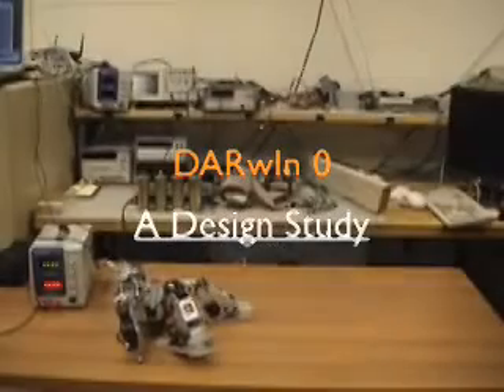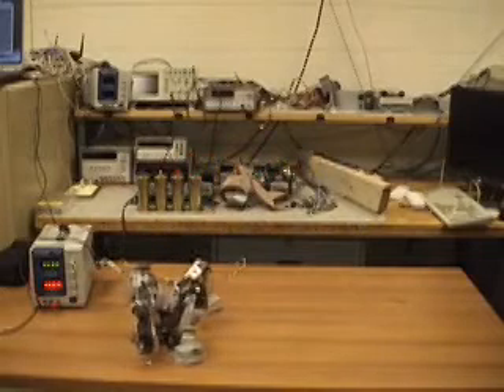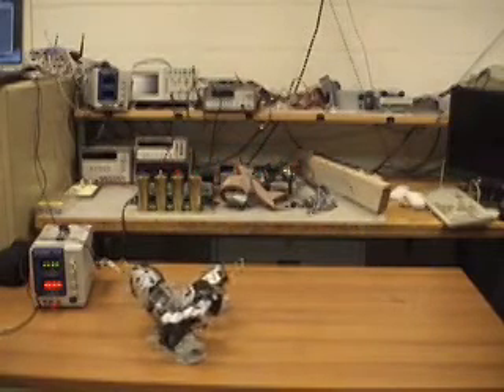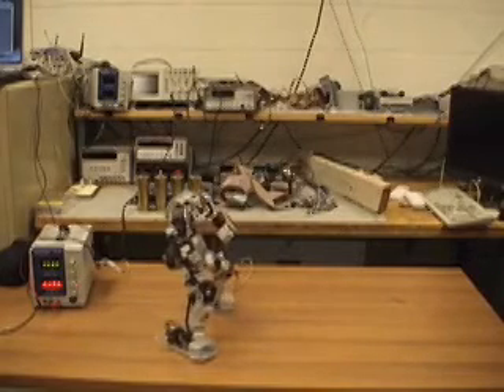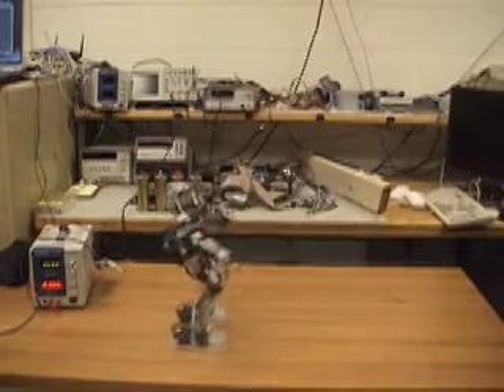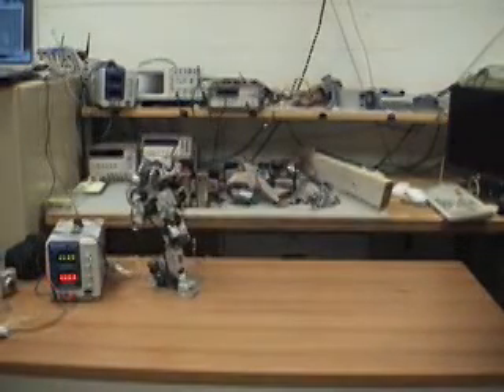An initial design study was performed on Darwin Zero to see how LabVIEW would interface with the servomotors of the robot. LabVIEW is controlling the robot over a serial RS-485 network. With great ease, LabVIEW can make the robot stand up and even walk. However, this robot does not use any sensors or feedback.